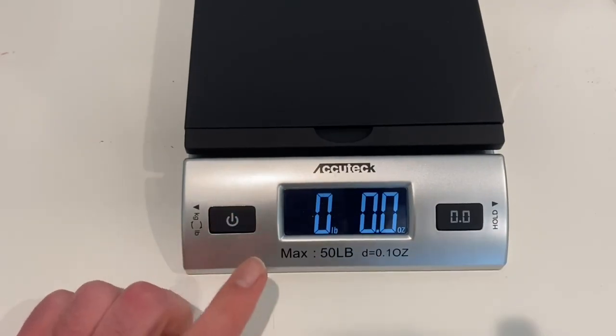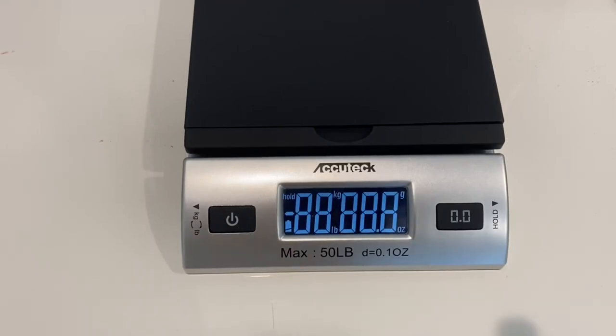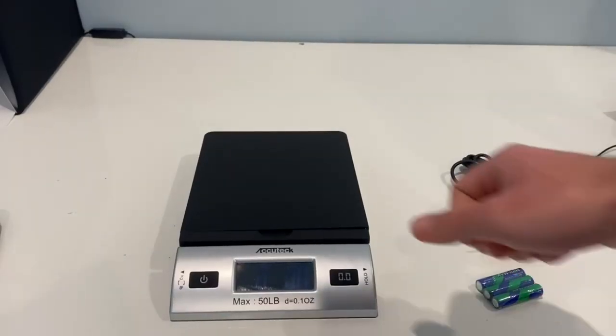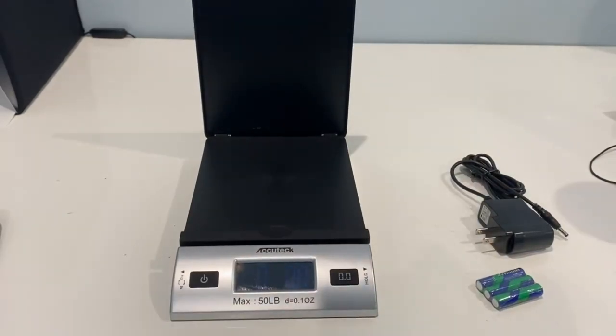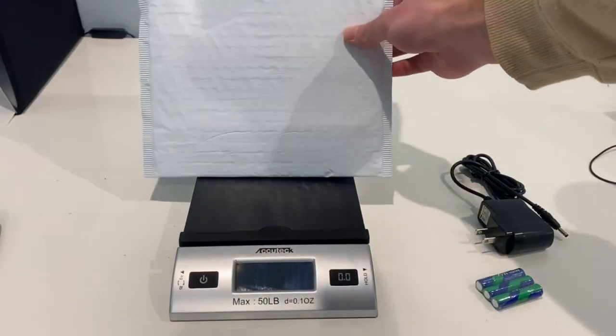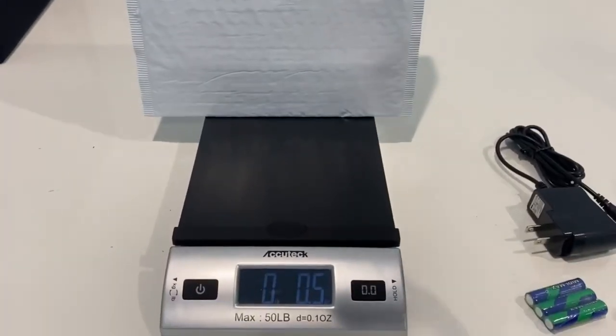The power button serves no other purpose than just turning it off or on — that's all. Something cool about the scale is there's a part right here that can lift up, and now it's kind of like a backboard. If you want to go ahead and set something on its foot like this, you could go ahead and do so.